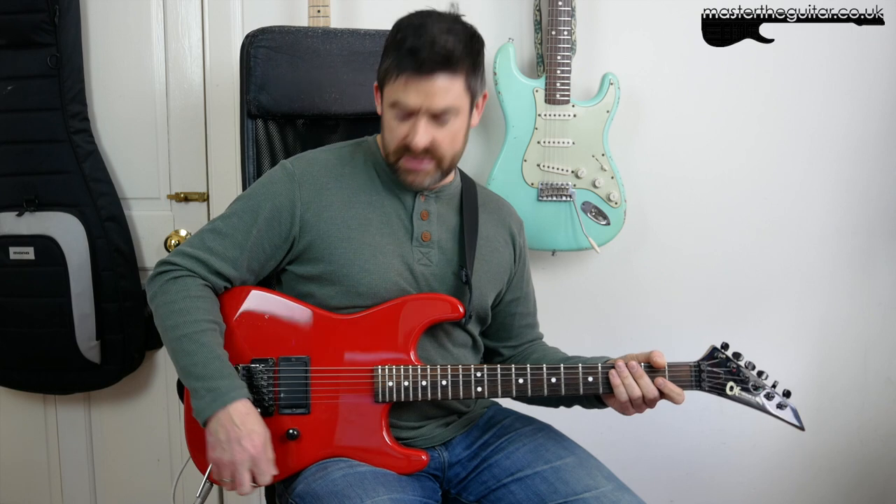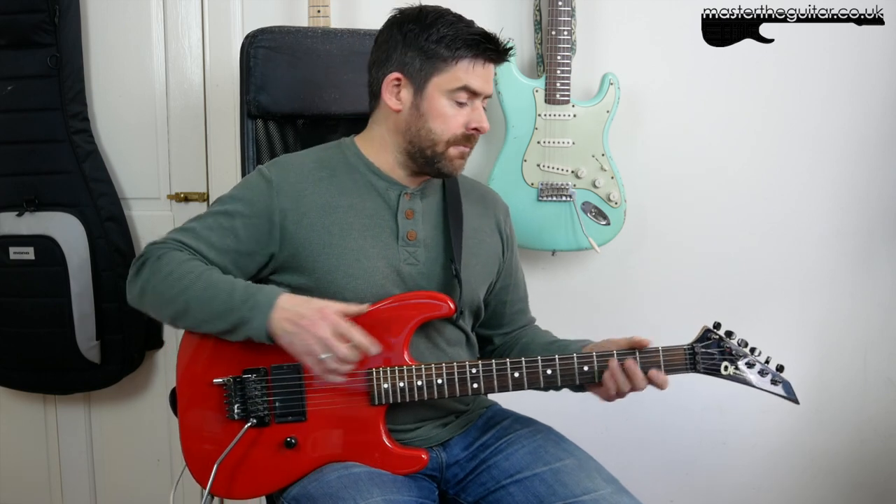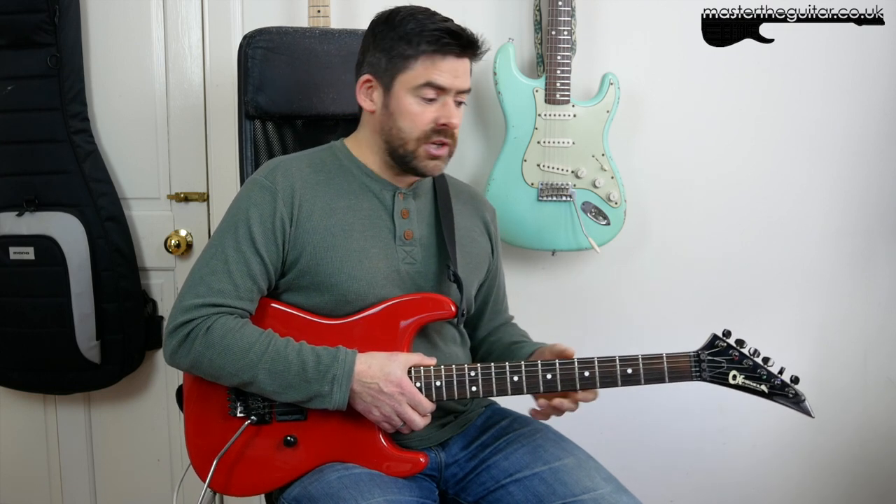As usual, if you want to keep up to date and get notified when there's a new lesson or gear demo, please subscribe to the channel and hit that notification bell. You can check out Master the Guitar on Instagram, Twitter, and Facebook. I also have a Patreon page — if you want the Helix patch for the tone I created for this, or the guitar pro version of the tab so you can slow it down and loop it, you can become a patron. You also get lesson requests and additional materials for gear demos, backing tracks, and loops. Thanks for watching, have fun with that riff — it's a classic bit of Lynch and I'll hopefully see you soon.